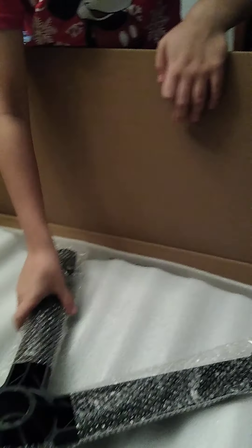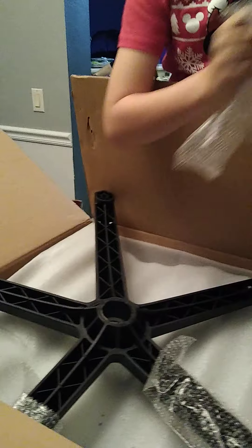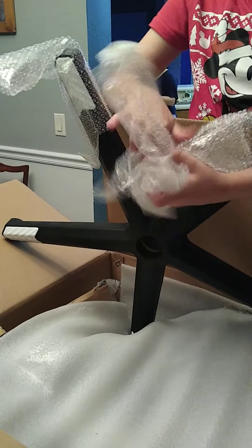Alright, ready to start unboxing this thing? I'll try the scissors. We got a... we need to take all the bundle wraps for testing purposes.